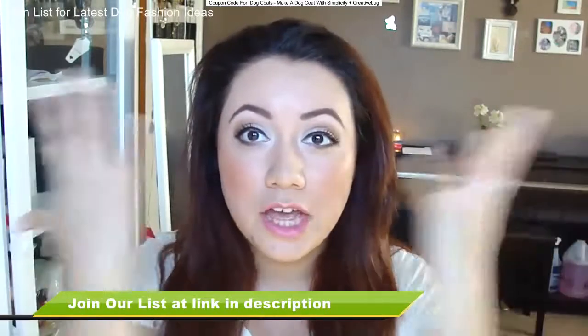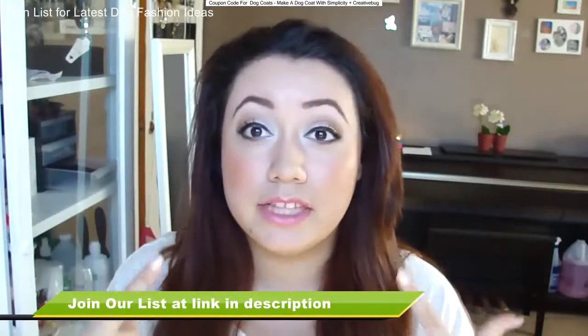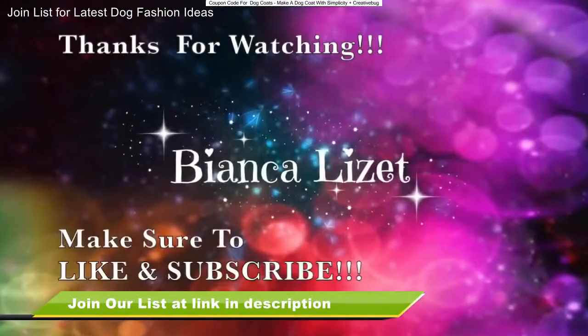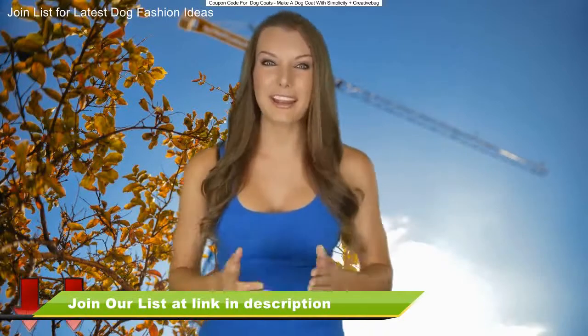And if you guys are wondering what is on my face, what is happening right here — the next video will be a video on how to get this look. So I will talk to you later. Bye guys! Thanks for watching and don't forget to click the link below in order to find out more.